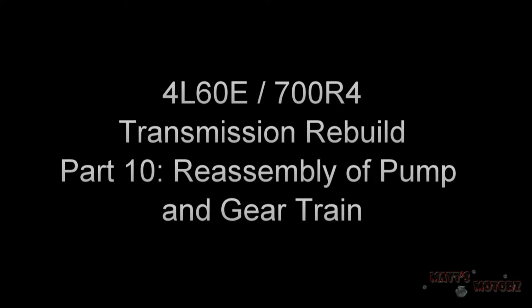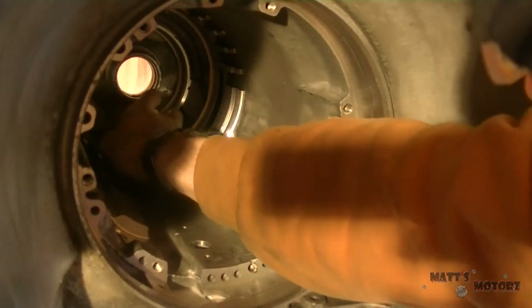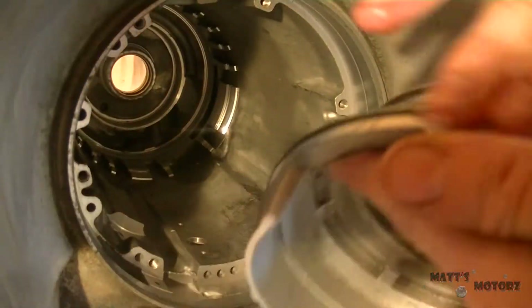We are up to part 10 of this rebuild — it is coming to a close soon enough. First thing, I'm going to lube up the case where the low reverse piston is going to go in, where both lips are going to go in. This will help not damage the seals when installing and it will make it easier.